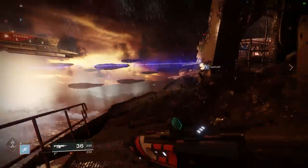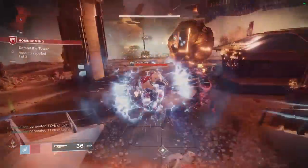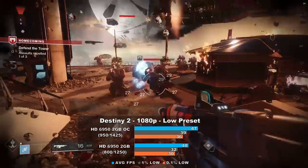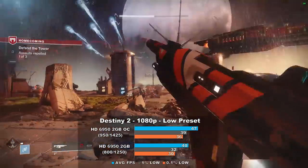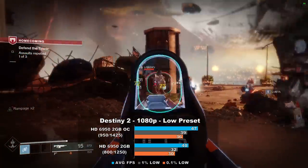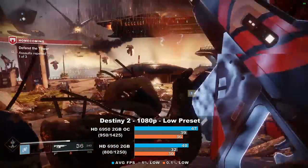Destiny 2 is next on our list. Using the low preset at 1080p, we averaged 40 frames per second in this demanding part of the game. After dialing in our overclock, we saw a 17% rise to 47 FPS. Frame times are actually very good and I found the game to be decently smooth and very playable. Dropping the resolution could help us get closer to that 60 FPS mark. Overall, not a very bad showing at all.